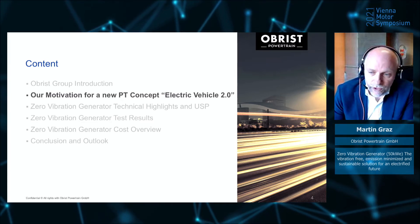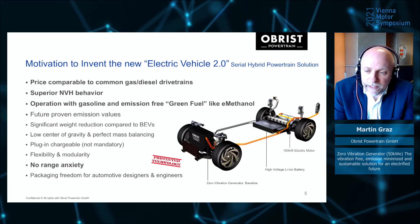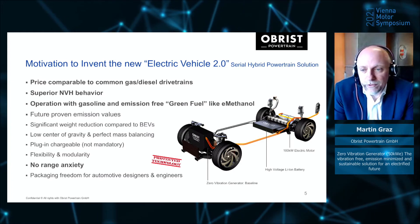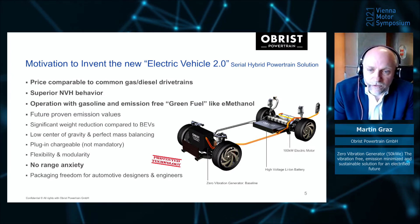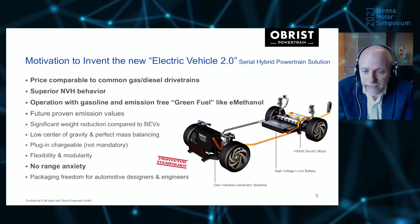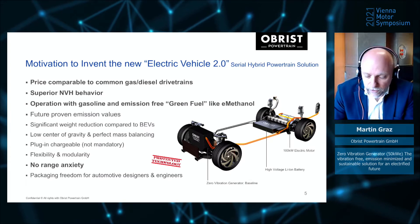What was our motivation to develop an electric power unit? In 2011, we decided to develop a new powertrain system — a serial hybrid system, currently called Electric Vehicle 2.0. The main target was to develop a price-comparable powertrain system compared to conventional gasoline/diesel drivetrains, with superior NVH behavior. We wanted to support BEV driving behavior with a hybrid system, with the ability to operate using gasoline and emission-free with green fuel like e-methanol, and as a plug-in solution to overcome range anxiety.